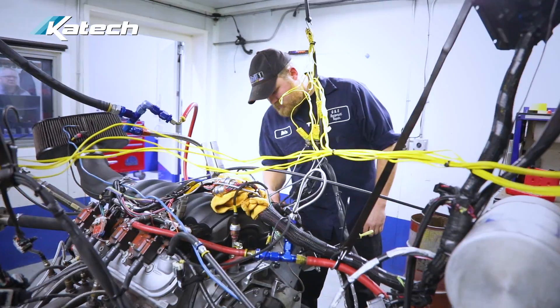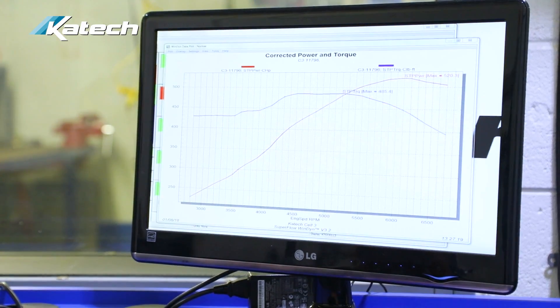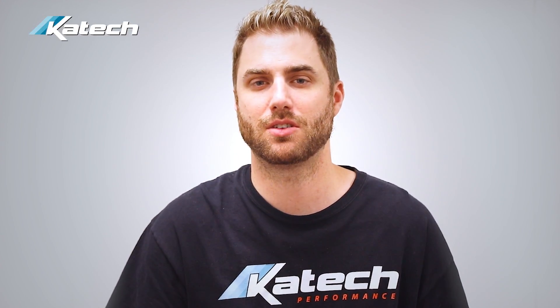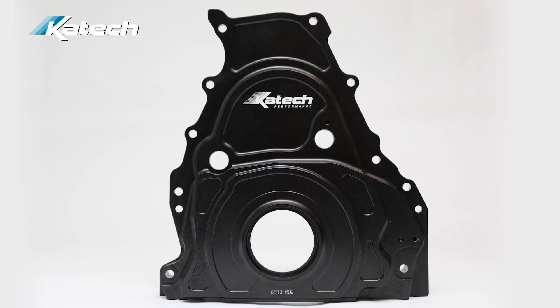Here at KTEC we have three engine dynos to perform camshaft sweep testing and find where the camshaft wants to be at various RPM. Not all shops have this, so many were looking for a solution to lock the cam in and run it like an old LS engine — and this VVT Delete front cover is the easy way to do that.